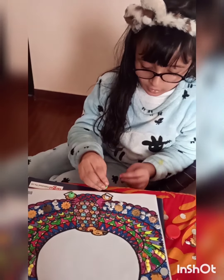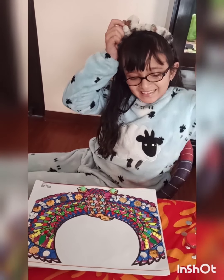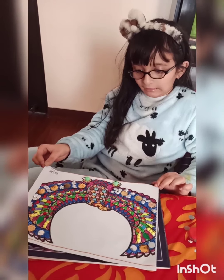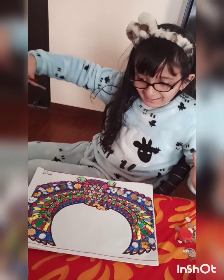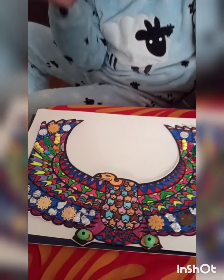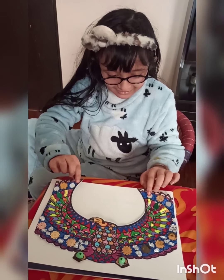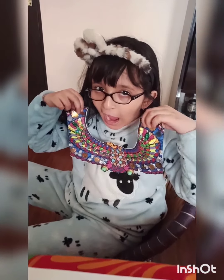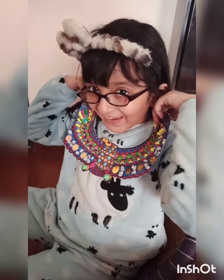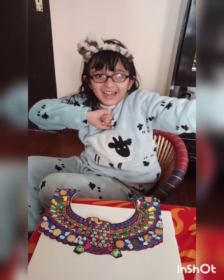Now guys, it's done - you can see my necklace is ready! Now I'll put it on. Guys, you can see my necklace - see, that's ready, I'll show you. See, that's looking good! Guys, please subscribe and like my channel - bye bye!